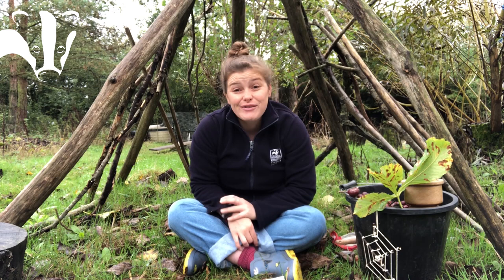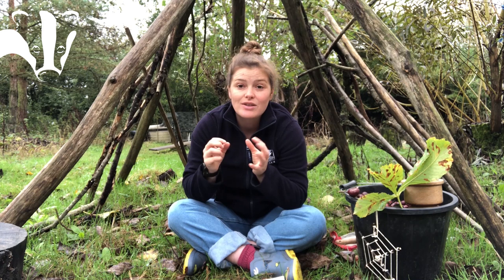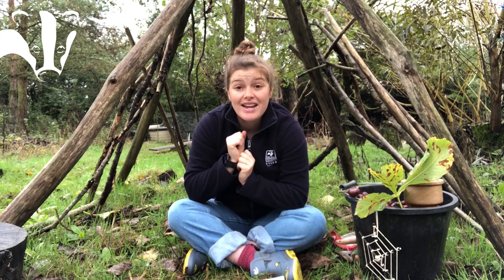Another way to identify horse chestnut trees: if we head to the end of the branch and look at the bud — the bud is where spring leaves will appear. At the moment it is just a bud, and it is red, quite large, and sticky. So horse chestnut trees have sticky buds. If you find one and touch the bud at the end, you'll notice it has this sticky resin on it.